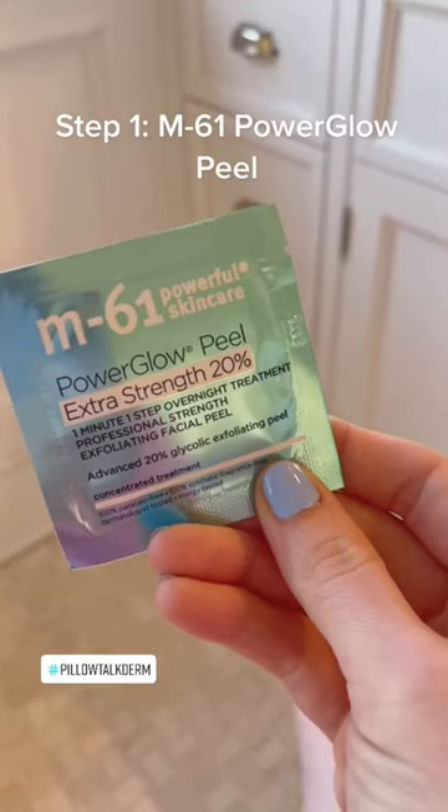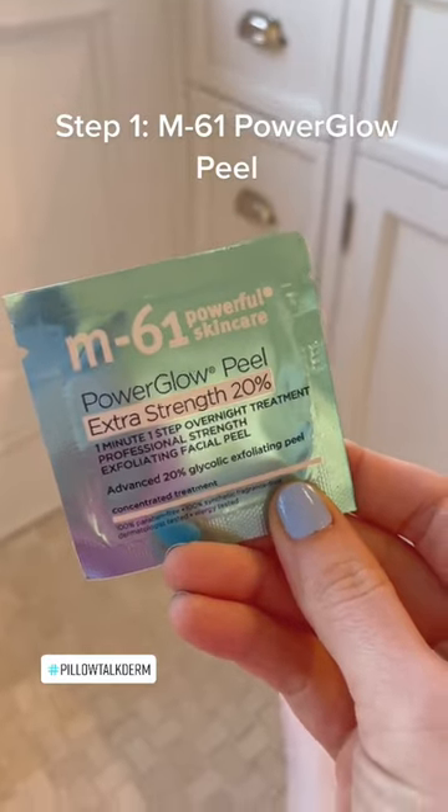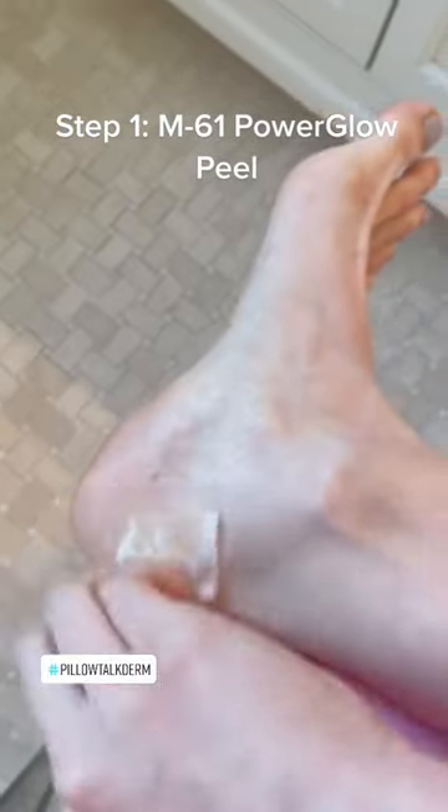How to take your feet from zero to hero overnight — let's go. Starting with these 20 glycolic acid peel pads that I use on my face, I use the rest for my feet: on the heel, the ball, the arch, and between my toes. It helps to exfoliate dead skin cells.